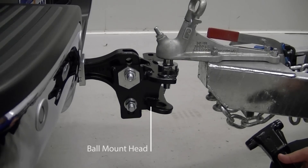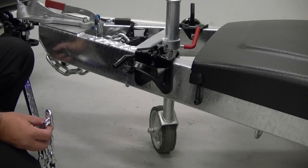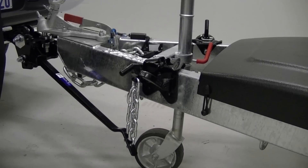Place the spring bars into the ball mount head and attach the connecting chains to the hooks on the snap-up brackets. Do this for both spring bars, making sure you use the same number of working links. We recommend you start with 5 or 6 working links.